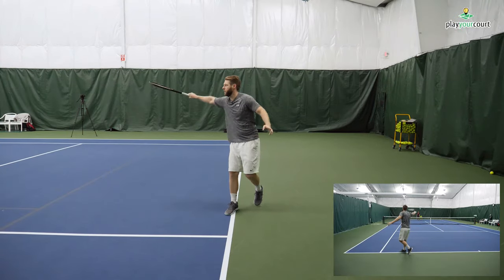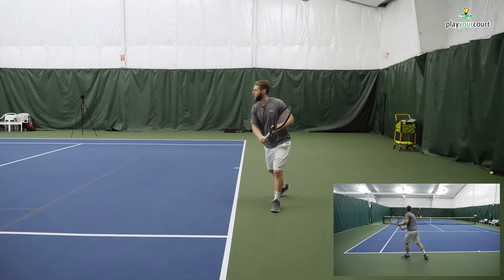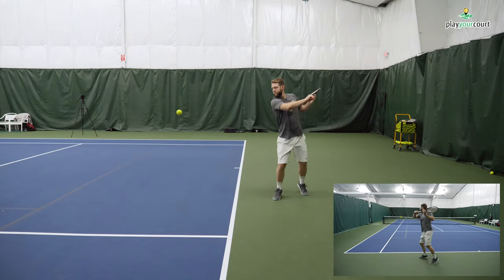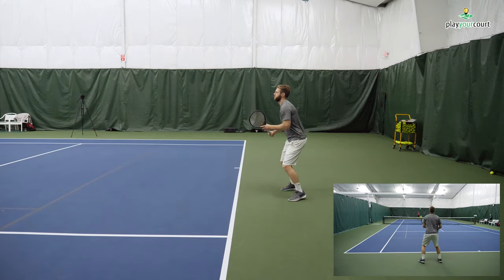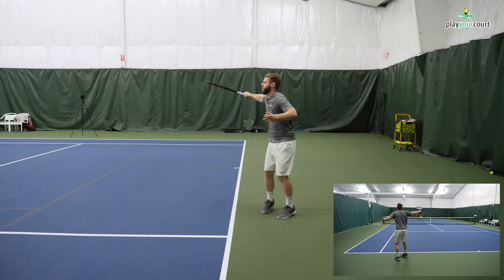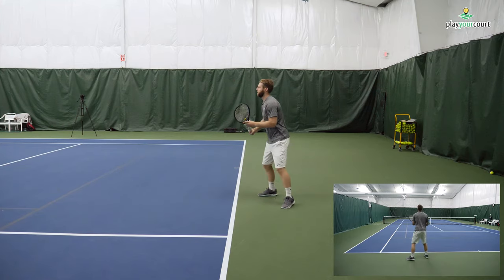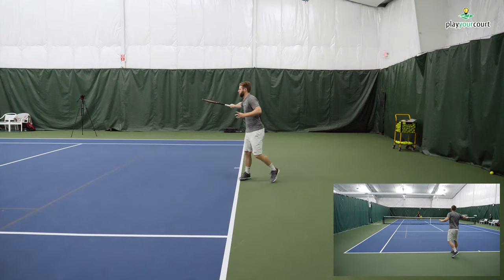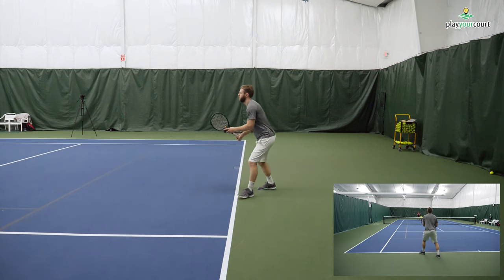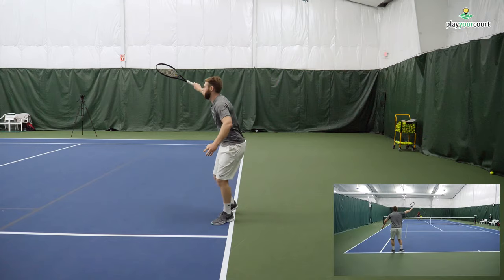Here's the before footage of Scott's backhand. What we're going to be focusing on fixing is primarily this take back. The take back is relatively shallow, and we're going to focus on getting it much higher and incorporating that left hand a whole lot more. And then we're going to focus on the weight transfer, really getting the racket out to the ball and leaning into the ball, getting out to that right foot.